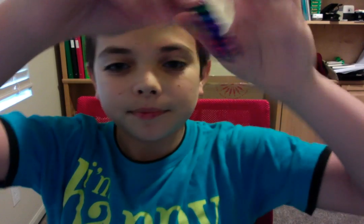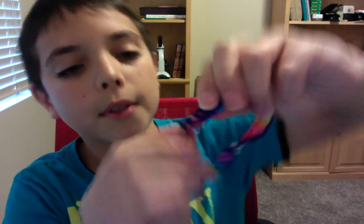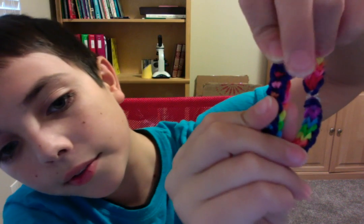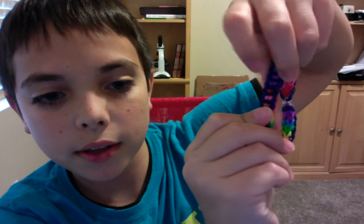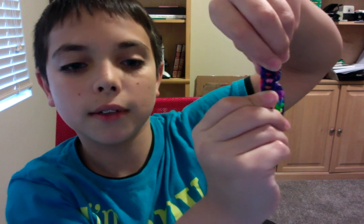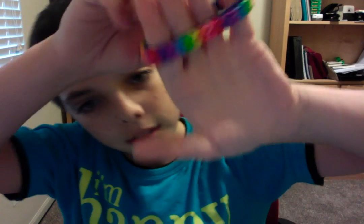Hey guys, it's RedSoManiac and I'm back with another video. Today I'm going to be teaching you how to make the stoplight bracelet. The name comes from three dots that look like the red, yellow, and green lights of a stoplight, with border colors going in a square through each one. It's also reversible — if you get tired of one side, there's another side which is way more colorful.